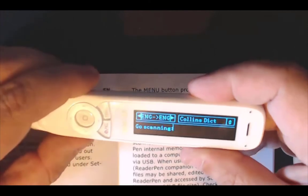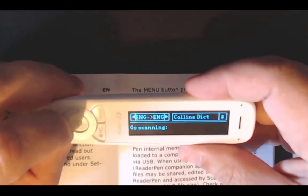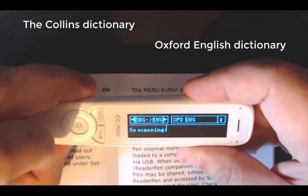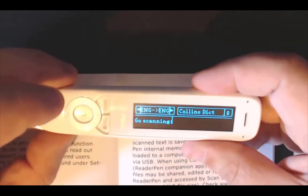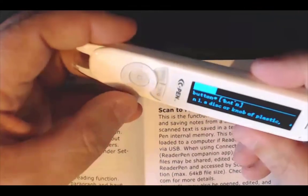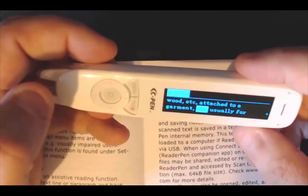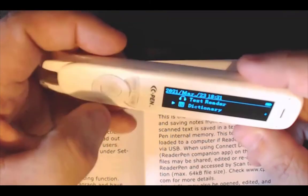I want to show you the right option — the Collins dictionary. Up or down: you can choose the Collins English Dictionary, or the Oxford dictionary which has over 16,000 words and phrases. I am going to leave it on Collins. Now I am going to scan a word — I'll scan 'button'. Click the middle button and it will read back. You can check the dictionary specifically for individual words. The red button brings you out.